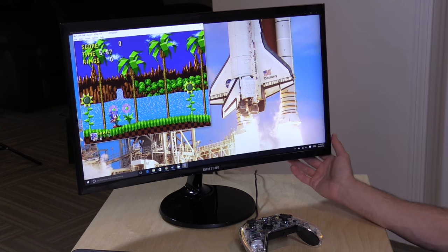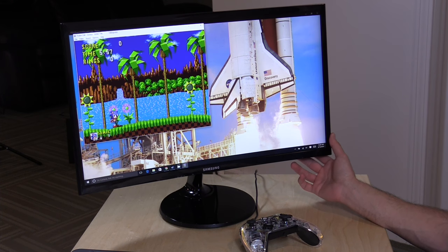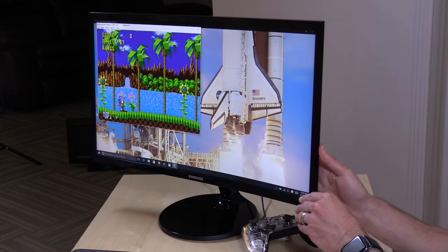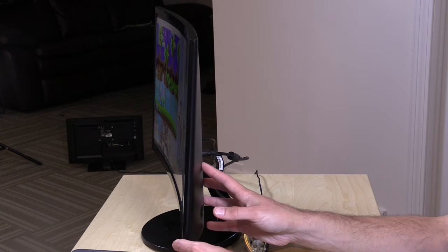Hey everybody, it's Lon Seidman and we've got yet another 1080p 24-inch $200 display to look at today. This one from Samsung — this is the CF390, and what sets this one apart from many of the others we have looked at is that it is curved.